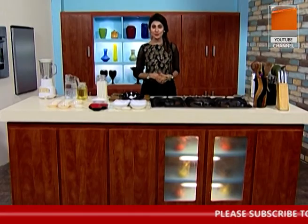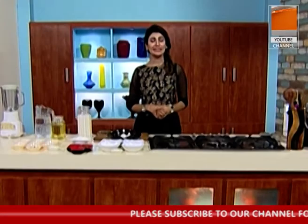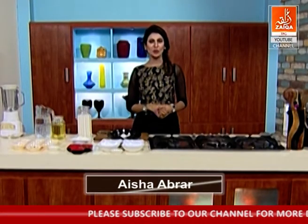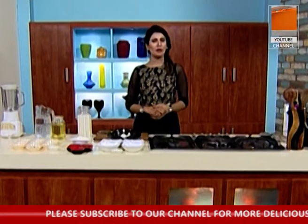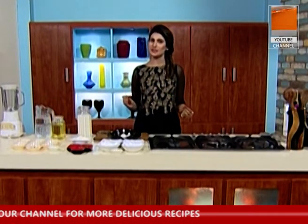As-salamu alaykum and welcome to Chadpat Recipe. I am Husha Faisha Abraar. Today we will make 3 things. We will make mash ki daal, we have made a lot of rice. I thought that we will make them again. We will make homemade chaat masala.